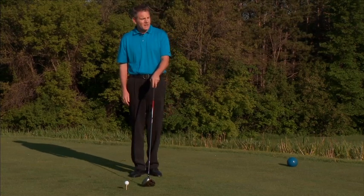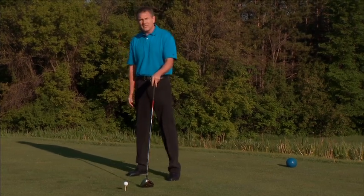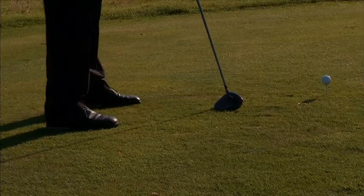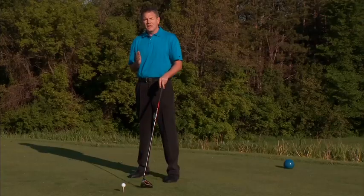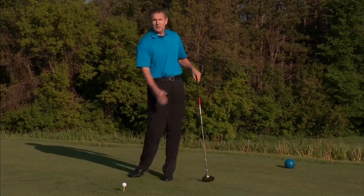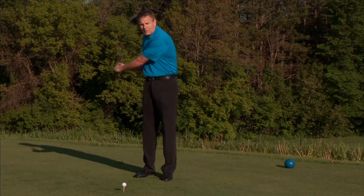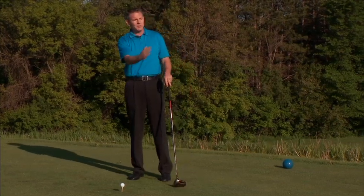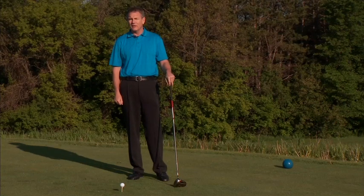The first adjustment is I'm going to close my stance slightly, which means I'm putting my left foot slightly forward. That's going to slow up my body clearing through the ball and allow me to release the club a bit more with the forearms and wrists, hopefully producing that bit of a right-to-left ball flight.